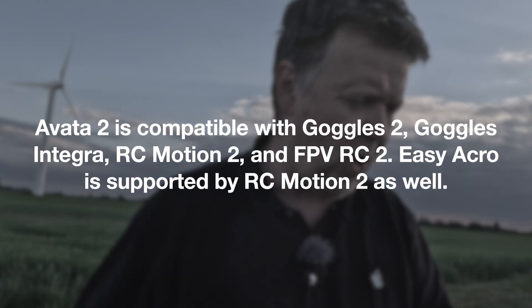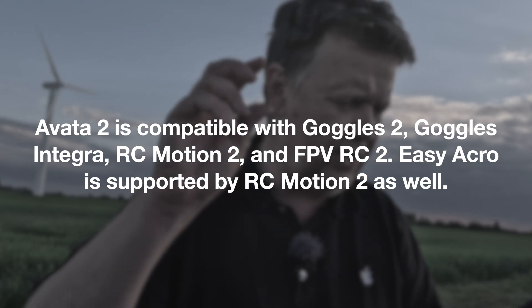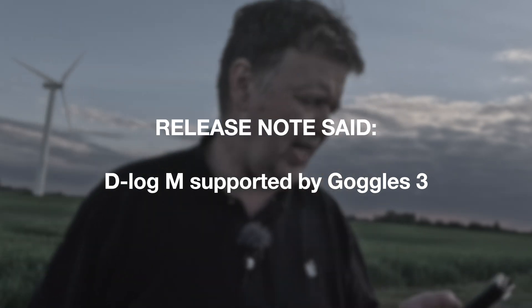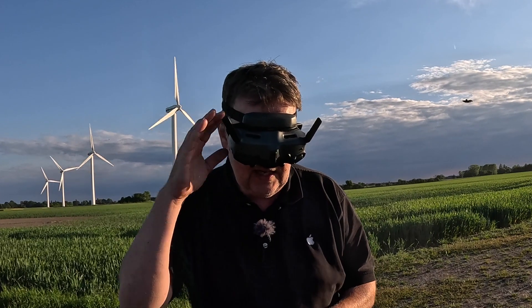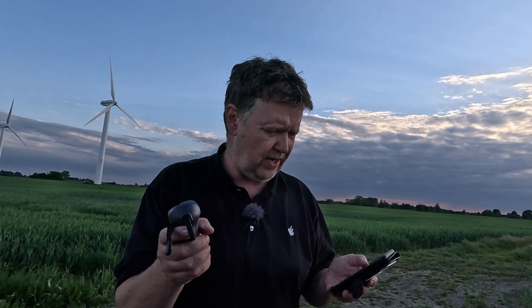The Avasa 2 is now compatible with Goggles 2, Goggles Integra, RC Motion 2, and FPV RC 2. Easy Acro is supported by RC Motion 2 as well, though I don't have any of those so I can't verify that. D-Log M is supported by Goggles 3. I'm a little in doubt — I can't remember if D-Log was available before. I think this feature may allow you to see the D-Log flat color profile inside the goggles. I also learned that you had to operate the goggles to access the different color profiles, which is kind of weird — you can't use this controller to access the menu items all the way to the right.